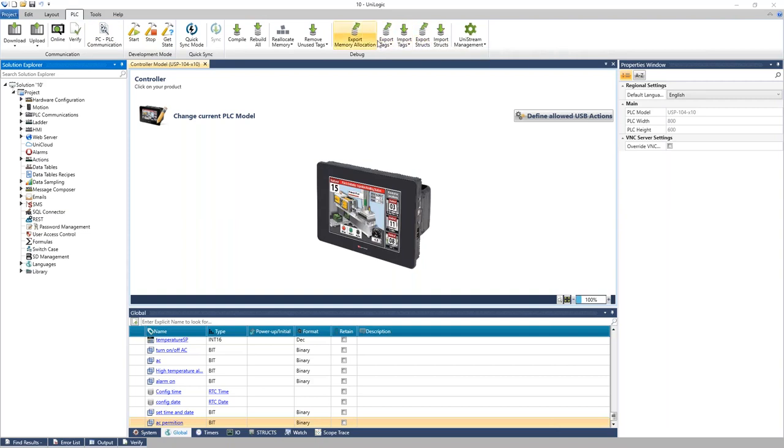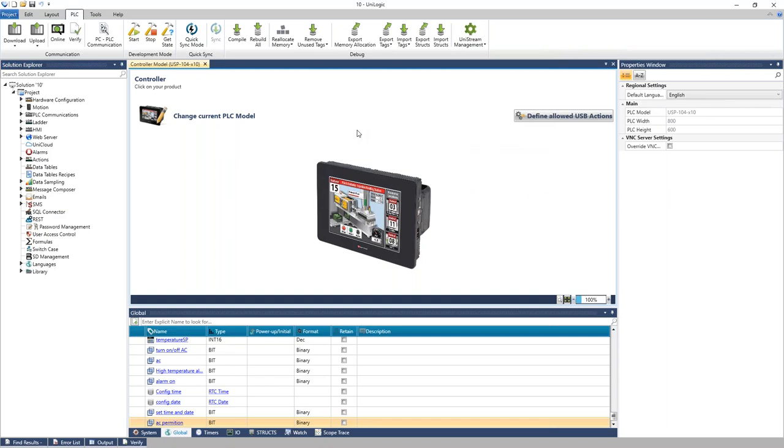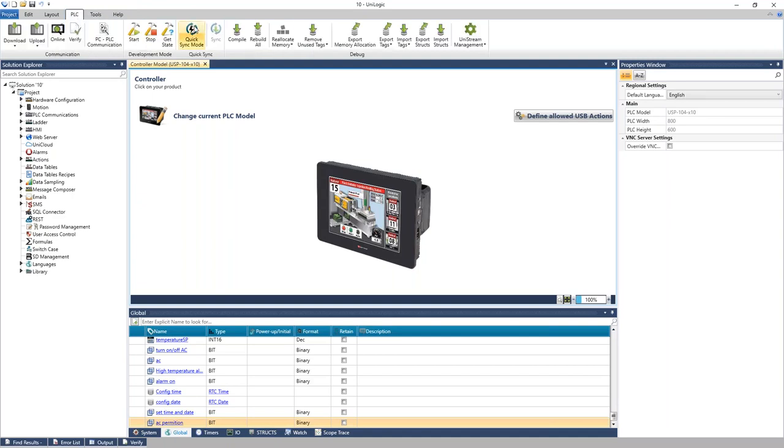From the ribbon you can import and export your tags or controller memory and edit them in Excel. There are debugging options and commands under UniStream Management, like setting the clock, resetting the PLC, and updating the firmware. Additional tabs on the ribbon include Help, Sample Apps, and a Tools section that updates dynamically as you navigate your project.